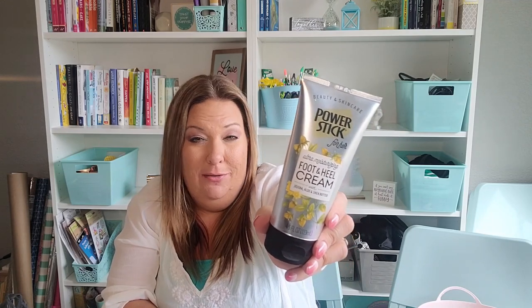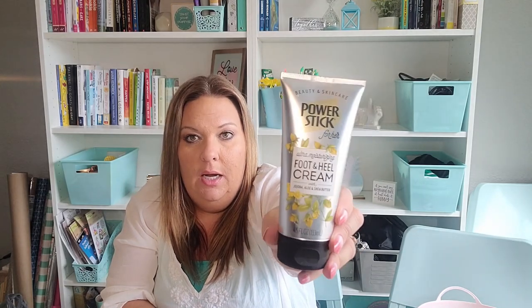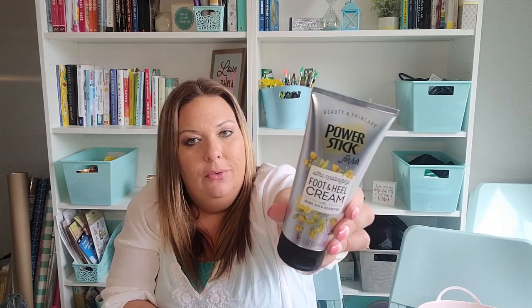Similarly, there's the Power Stick Foot and Heel Cream with jojoba, aloe, and shea butter. I do like this even though I didn't like their shave cream. I think it's a little watery, but it soaks in really well and makes my feet feel really soft. I've been using it regularly at night — I put lotion on my arms and legs, then put this on my heels and feet. It's about half full. I'd buy it again, though if they didn't carry it I wouldn't be too sad.